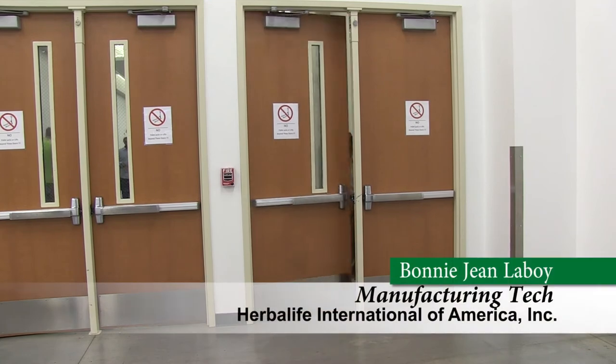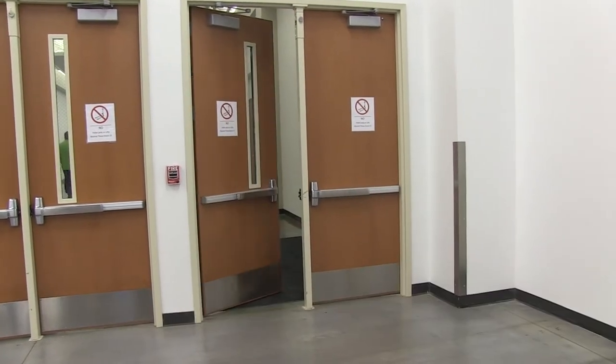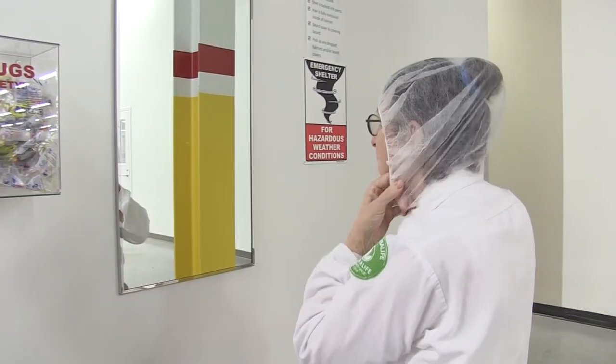Gowning begins with washing your hands. If you are coming from outside, from the restroom or from the cafeteria, hands must be washed thoroughly with antibacterial soap and warm water.